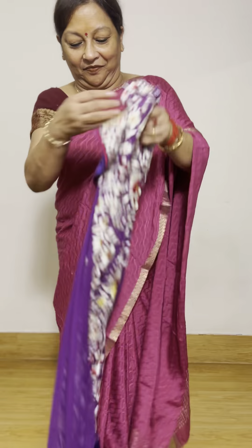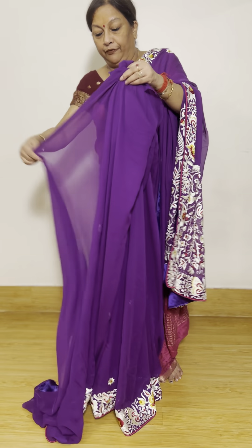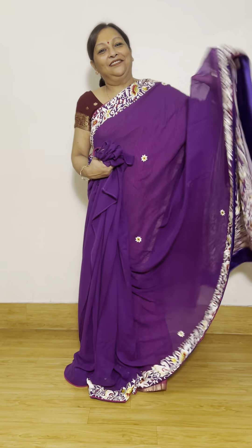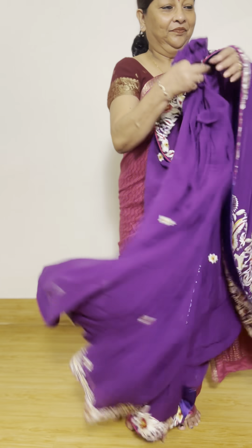This video is entirely on georgette Parsi. Earlier we have shown you a couple of beautiful crepes and organzas, and today this video is completely on pure georgettes. For the prices, we are not mentioning them because we have a wholesale and manufacturing unit of these Parsis.